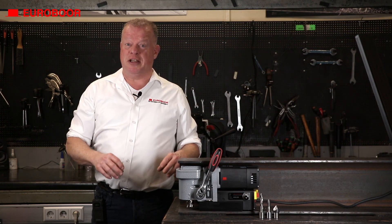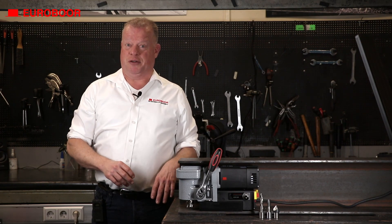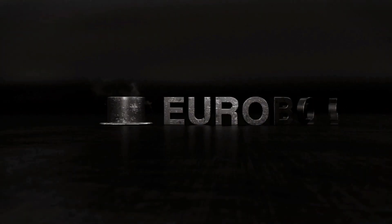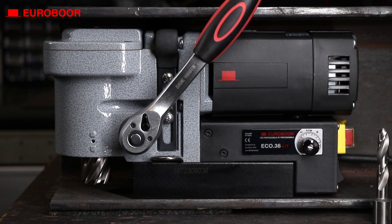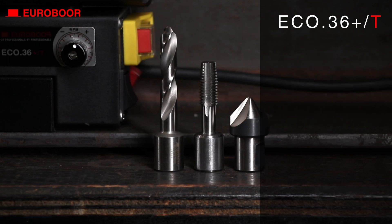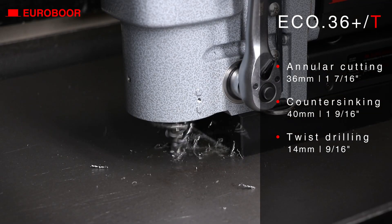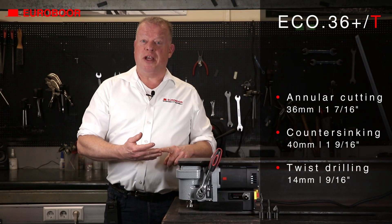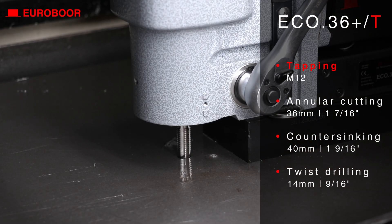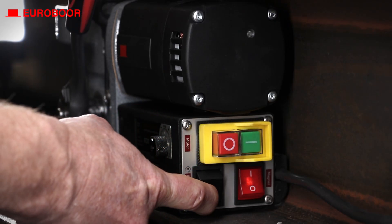And today we've upgraded this groundbreaking machine again with an additional much-wanted feature. Discover the Eco 36 Plus/T, the upgraded 36 Plus. Apart from the feature of annular cutting up to 36mm, countersinking and twist drilling, this machine also has the feature for tapping up to M12 due to its variable speed and left-right rotation.